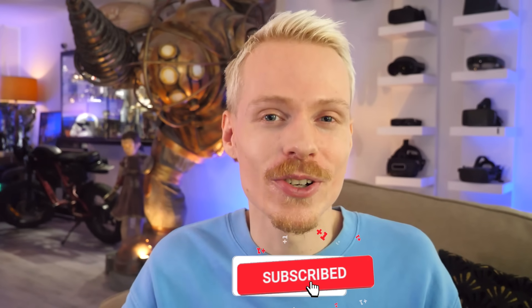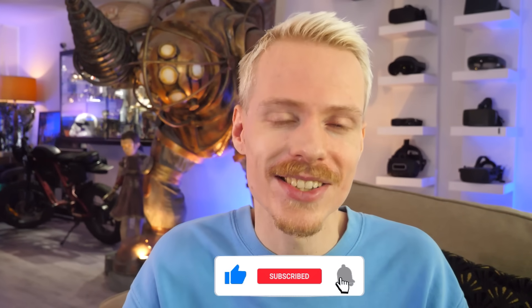If it was, make sure to subscribe for more Quest content. Also check out my tips and tricks video if you want to get the most out of your headset — there is a link in the description, or you can click on the video right over here. Until next time, bye bye for now.